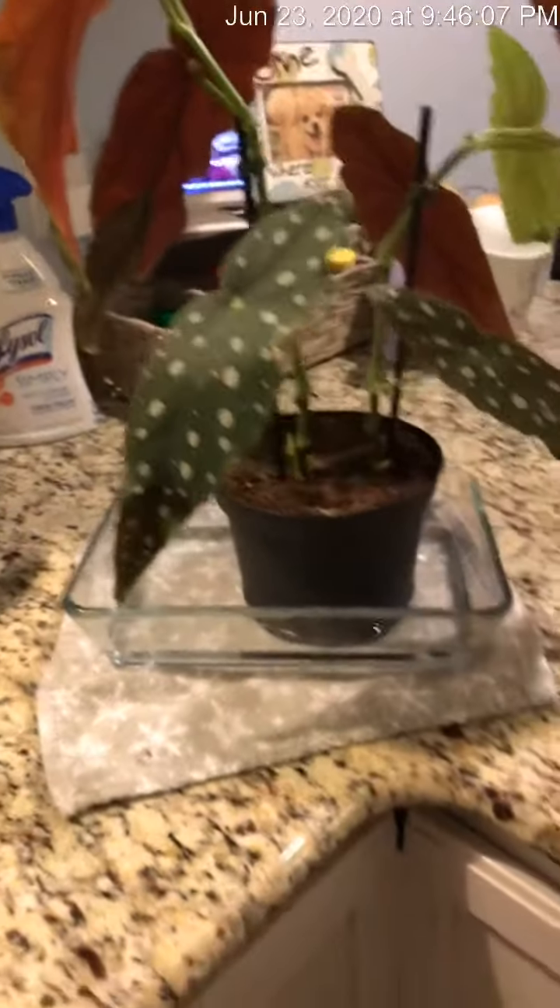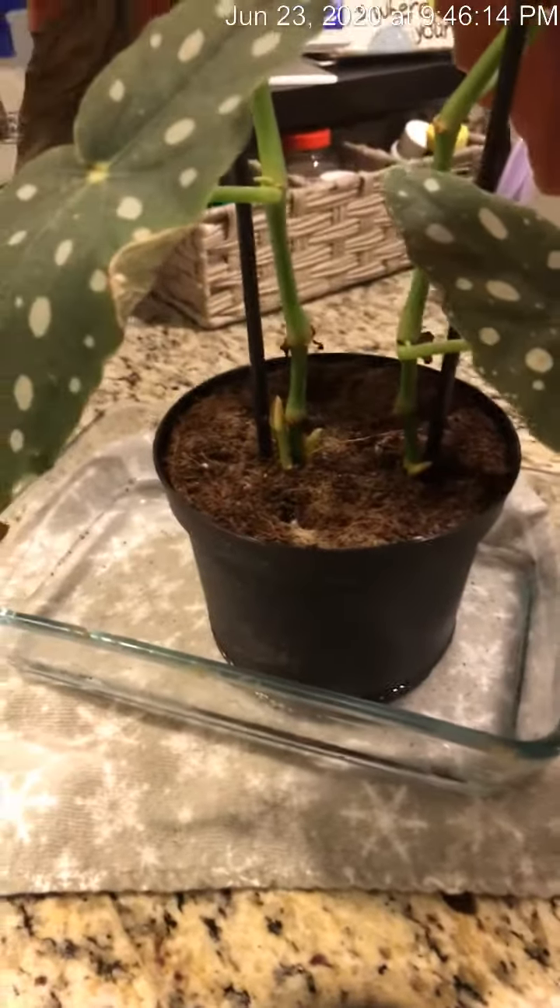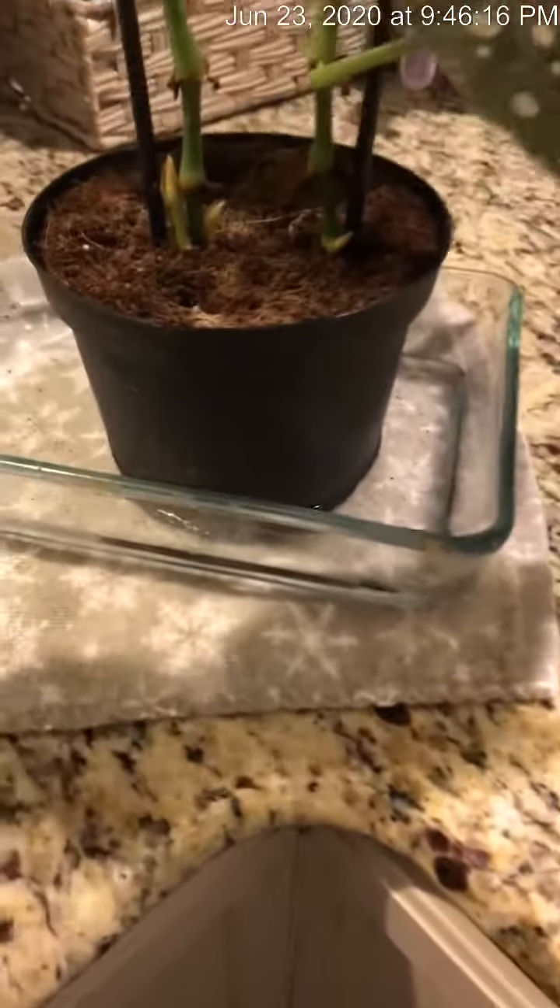So I'm going to flip the camera around here. I have this little dish — I actually had cooked dinner in it, and I do this a lot. I'll rinse it out real well, and then I'll put the water in the bottom.